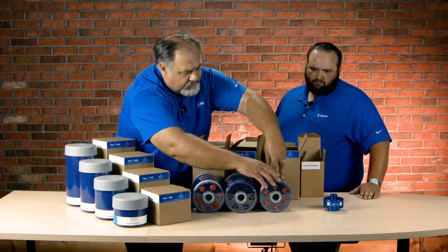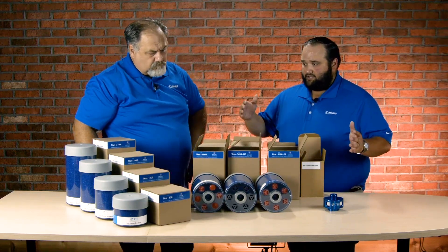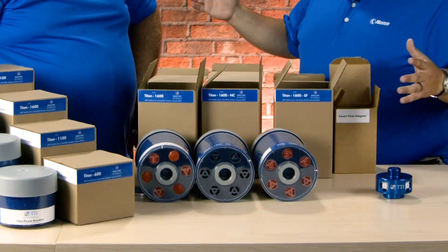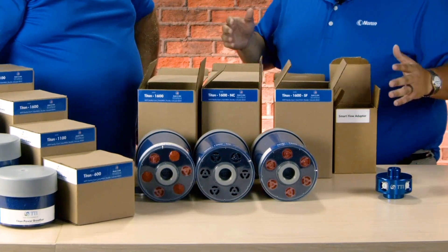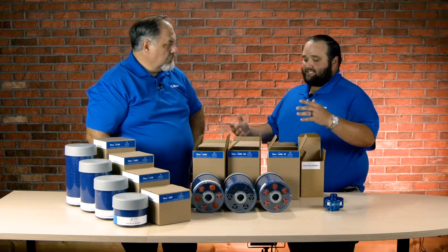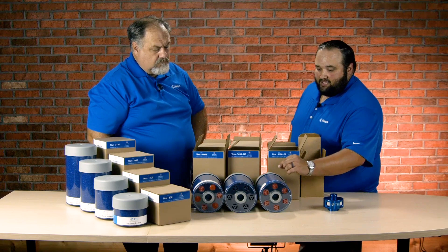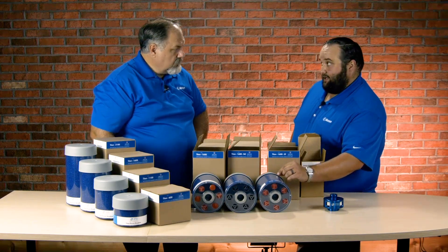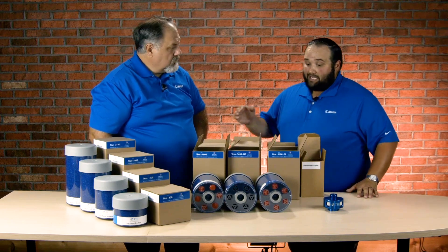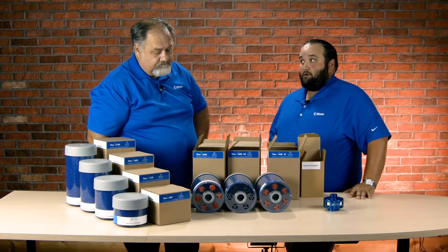What other features do these breathers have? The line of Titan Power Breathers is incredibly flexible — they've got different mounting configurations and different sizes of desiccant capacity. They also have a coalescing center tube, which helps mitigate oil misting from saturating the desiccant. Something I really like about these products is the particulate retention phase on the top side: it's a dual zone micro glass media with a one micron absolute rating. That's incredibly small particles.